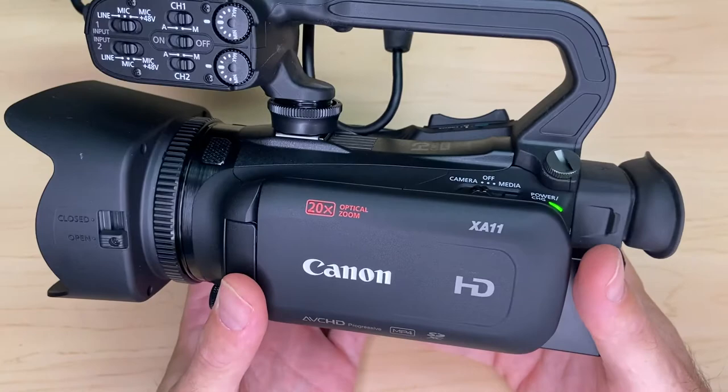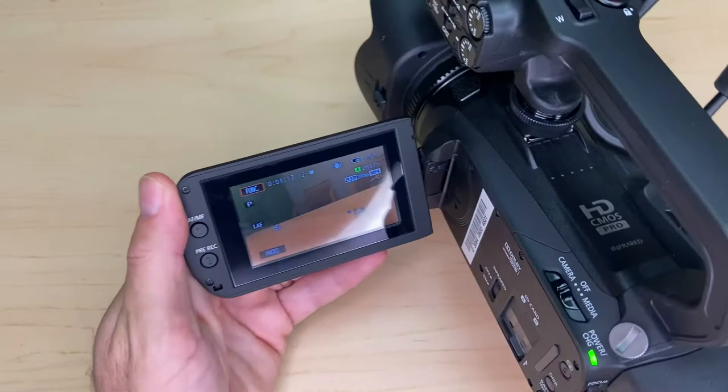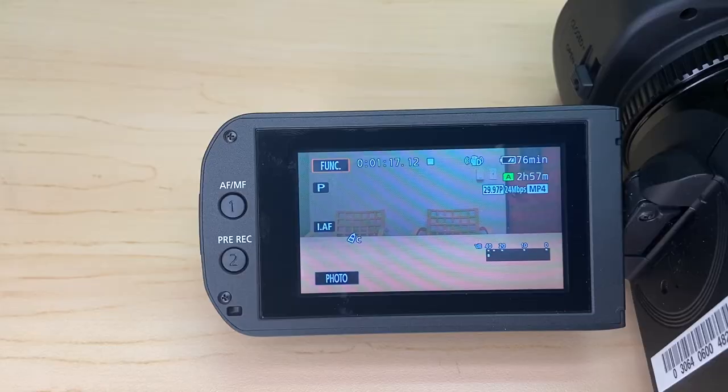To adjust any settings you're going to have to open this LCD panel and we're going to take a look at some of those settings. This camera does not have a lot of buttons on the body of it — it's mostly all menu settings that you have to adjust. So when you need to change your exposure, you would tap this function button.